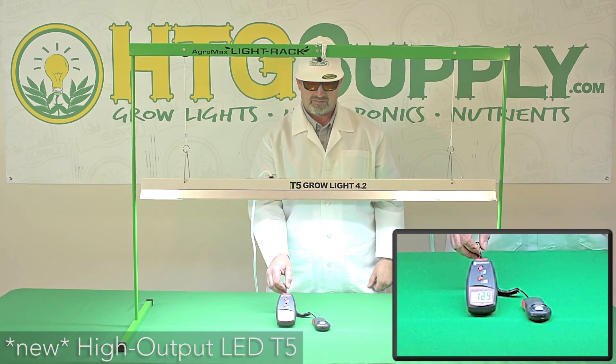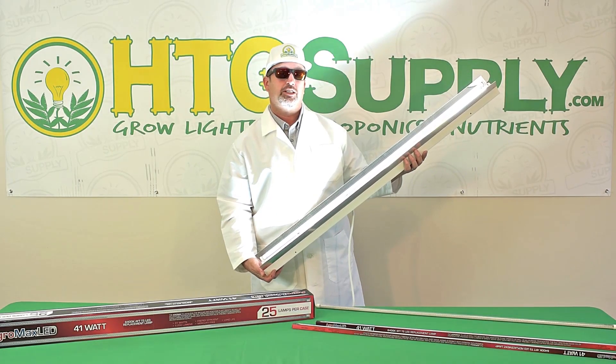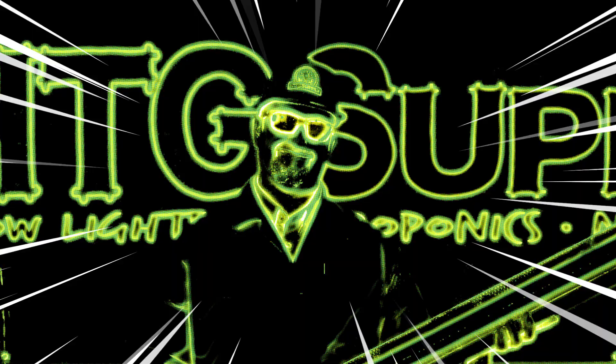The AgroMax LED T5 bulb, available exclusively at HTG Supply. Thanks for watching.